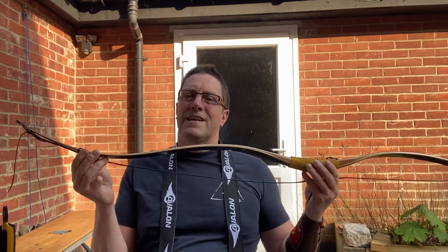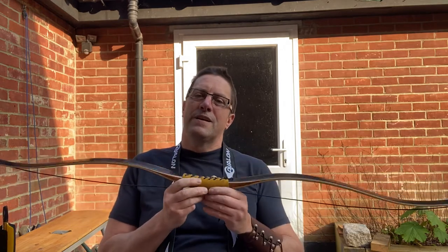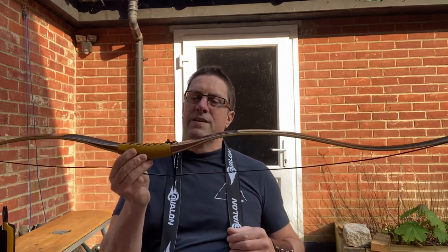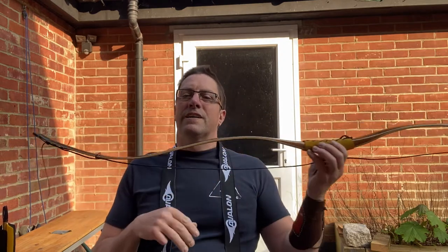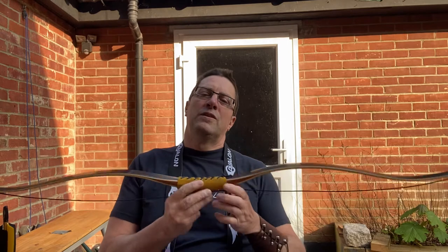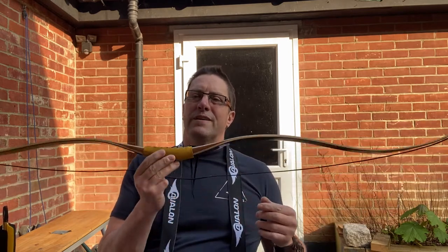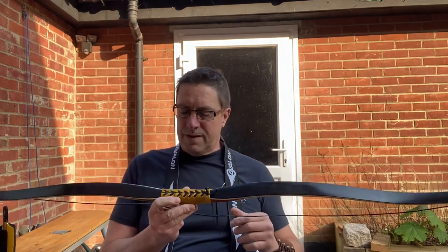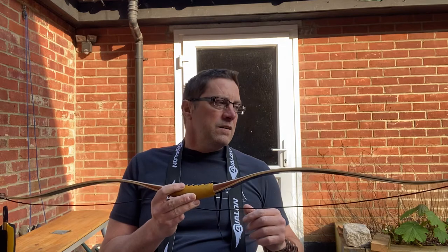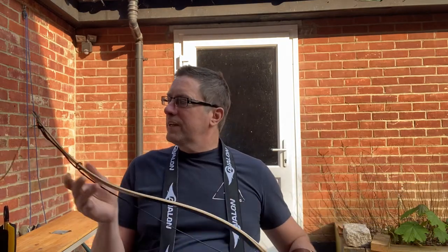The Scythian bow — it is a Black Mamba. It's 36 pounds at 28 inches. It's a good-looking bow. I like the shape. I've had it for a few months now, and obviously I've had plenty of time to shoot it out here in the back garden. It looks very nice when you first get it.